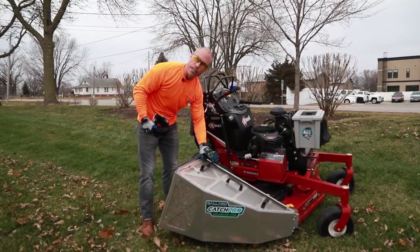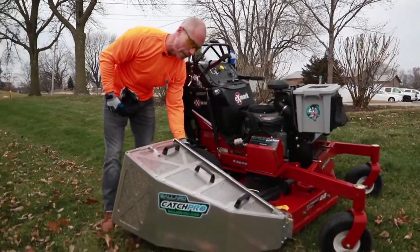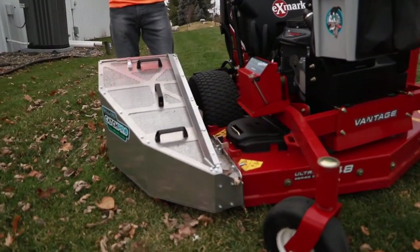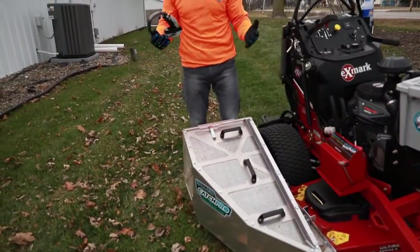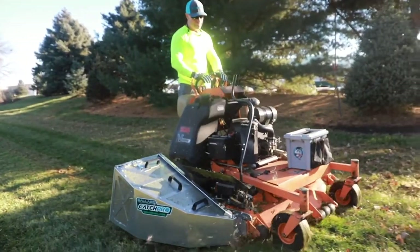We've got the foil here that keeps the dust and dirt off the operator, and we've got a solid inside panel right here that also keeps all that dust and dirt from coming up on your face when you're out there bagging. Most of the time with other brands it comes right up at you in the face, and it's just an absolutely filthy job.